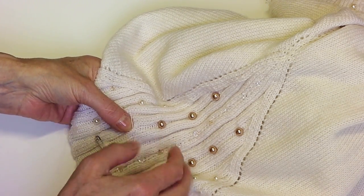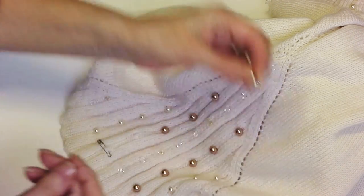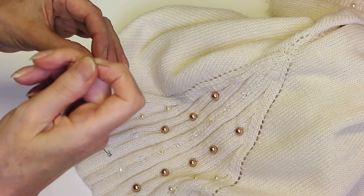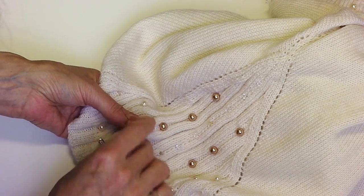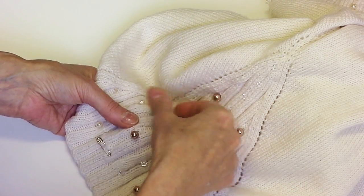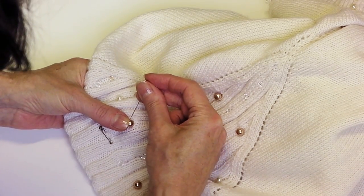Do a couple of stitches in the garment in the correct position. Then you take your crystal and thread it onto the thread, and then simply do a few stitches where you go through the garment and hold the crystal in position.